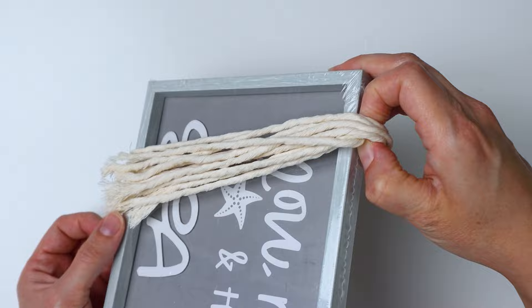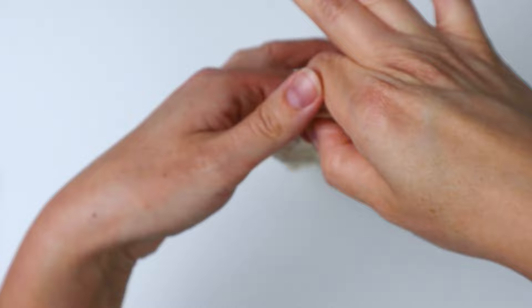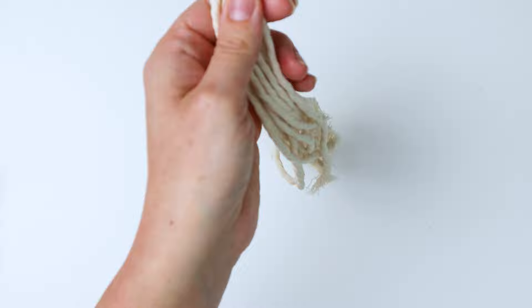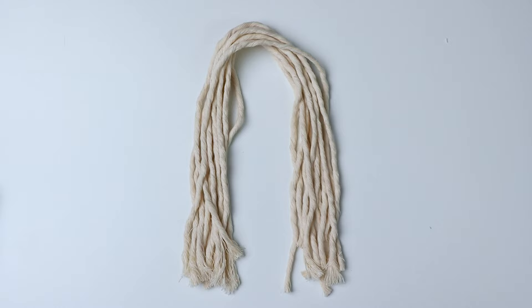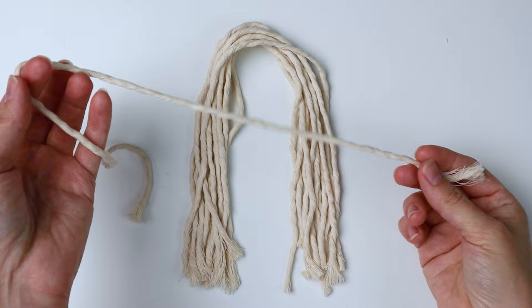Then you're just going to slide it off carefully and keep your fingers at the top to hold that top part, which is going to be the top of our tassel. I'm going to go ahead and cut the ends that aren't cut yet, so you'll just have a bundle of cords that are all the same length. I'm just going to lay that down.